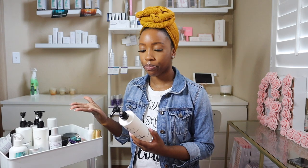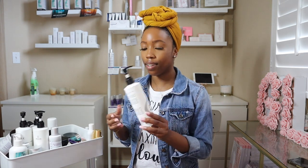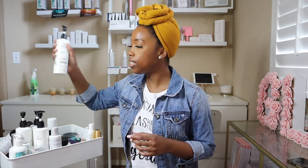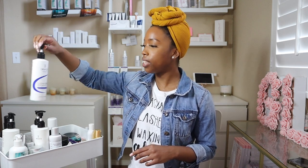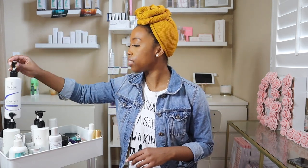Then I have the Image Ageless Total Facial Cleanser — another glycolic cleanser. It's nice, gets the job done. And then I have the Image Clear Cell Salicylic Gel Cleanser, another cleanser that I really like, especially when I have someone with oily skin or acne. Love, love, love this cleanser.